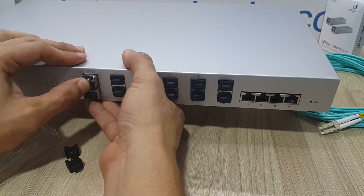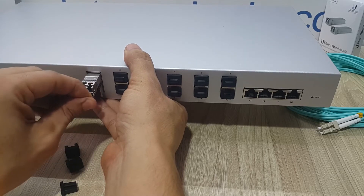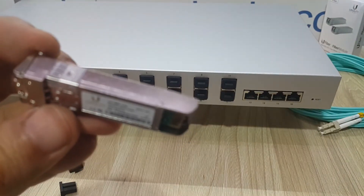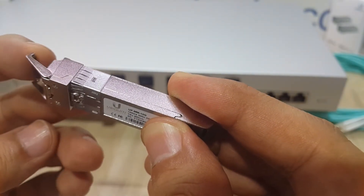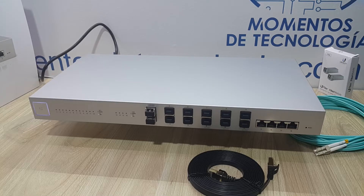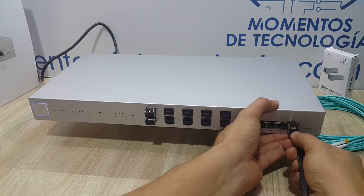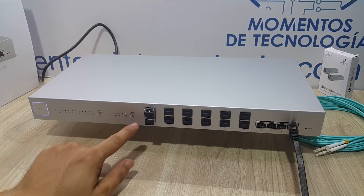That is something that is very cool. Remember just to press the modules in firmly. This little lever is going to set free the SFP Plus module — for those of you who are new to this technology, you'll be able to see how this mechanism interacts with the module, freeing it when you pull down the lever. Then we proceed, as usual with UniFi access points or any networking device — we connect it. I prefer to first connect it to an RJ45 port using a Category 7 patch cable, plugging it into one of the RJ45 ports and checking that the network connection is up. Then we go to our network controller and adopt this switch, just as we would with any other networking device.